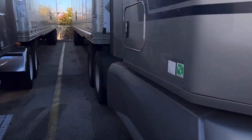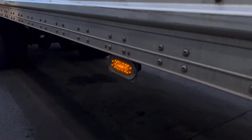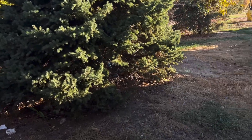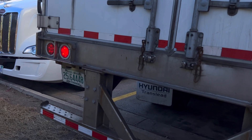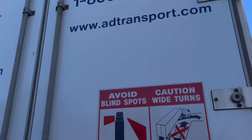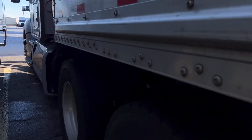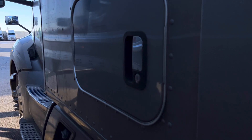Good morning, guys. I'm here doing my pre-trip — looking for any damages. I'm trying to see if my lights work. Those are the brake lights. The four ways. I'm heading back home. My home time is going to be like 10 days at home.